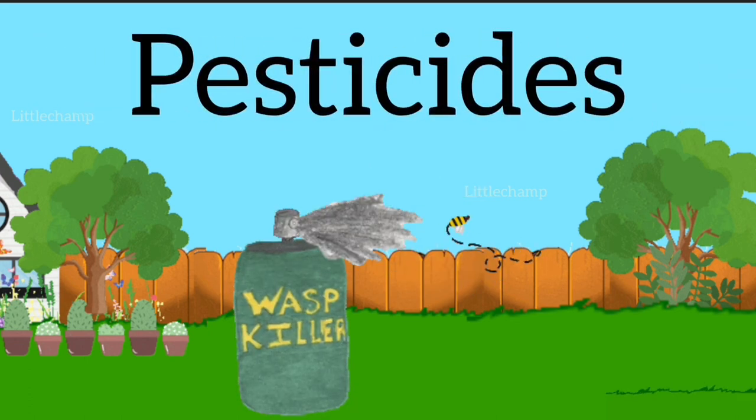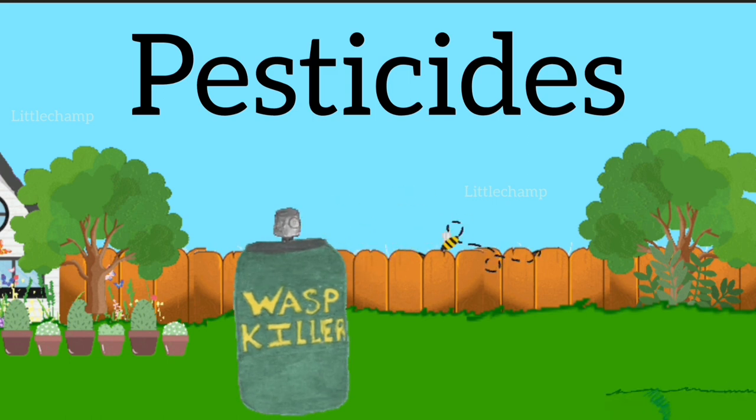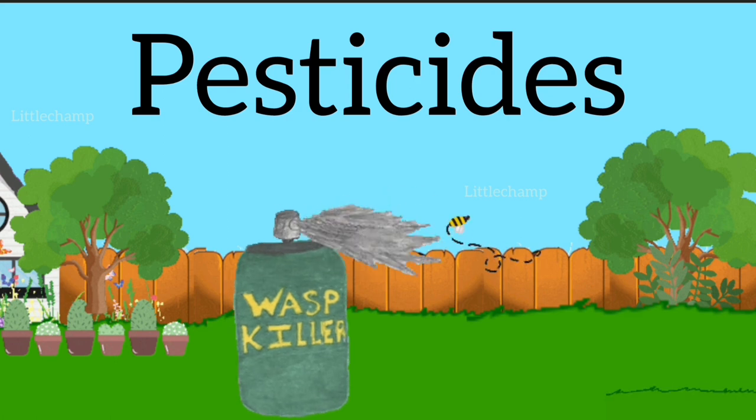Pesticides. P-E-S-T-I-C-I-D-E-S. Pesticides.